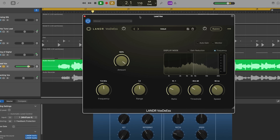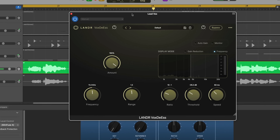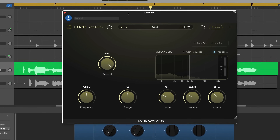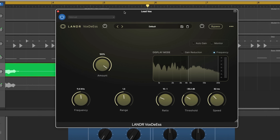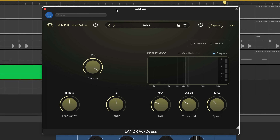Next, let's deal with harshness and sibilance with VoxDS. I can be quite sibilant when I sing or speak — sibilance being those sharp S, SH, CH, and Z sounds. Depending on your microphone, EQ, and how you pronounce things, you may need to tame these in your mix too.